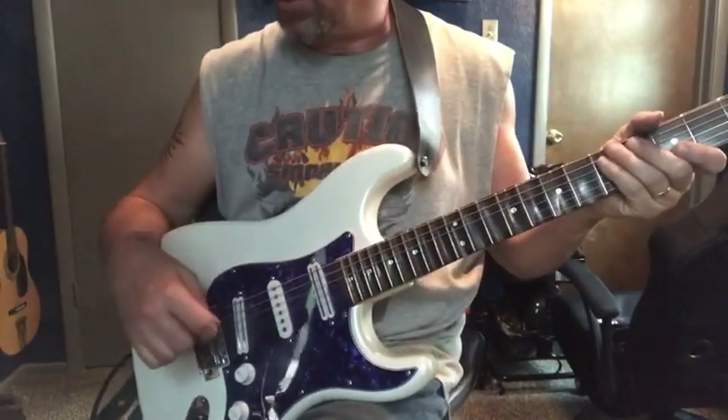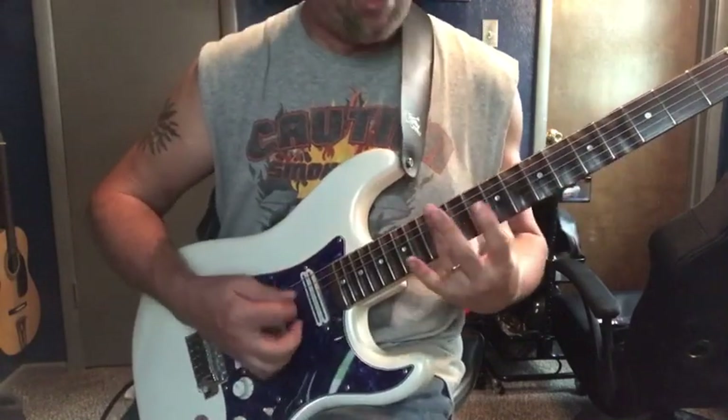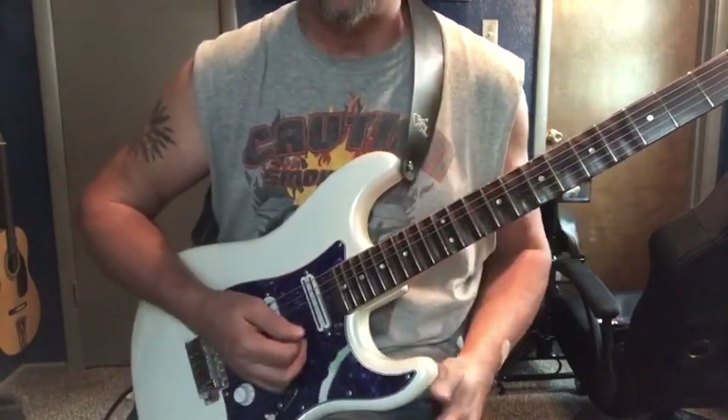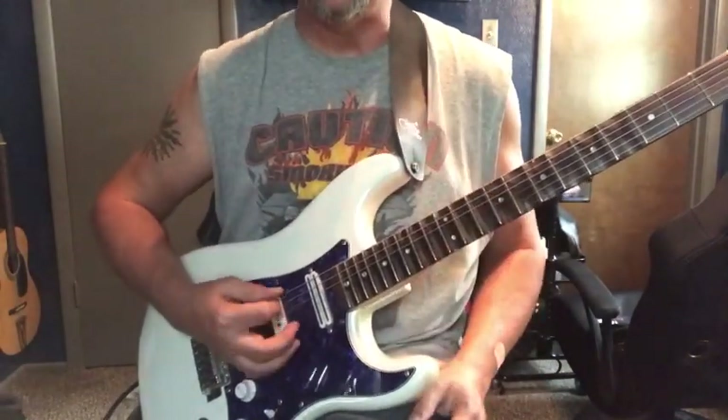I've got a basic clean tone with a little bit of that old timey vibrato. It starts off with kind of a muted E.